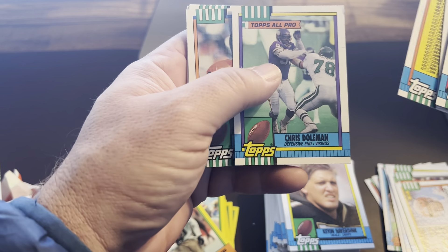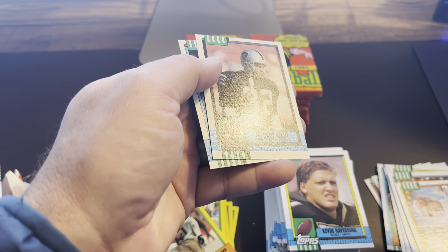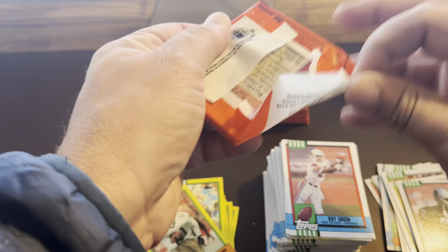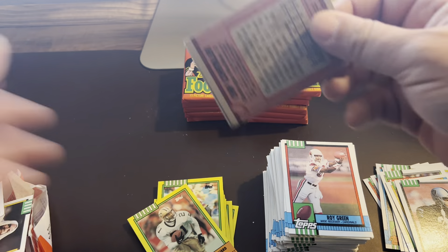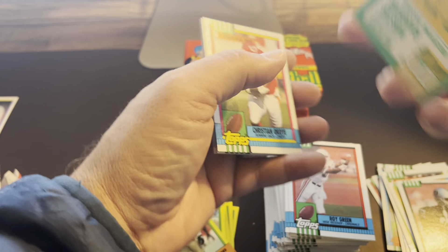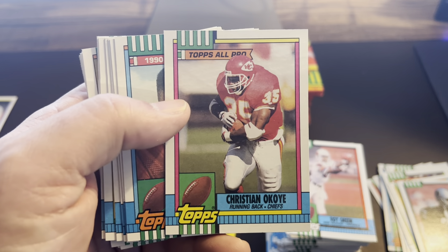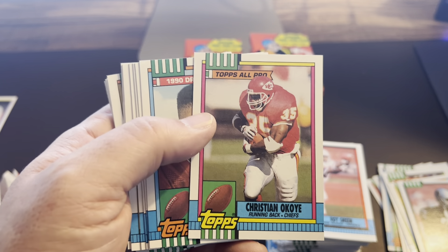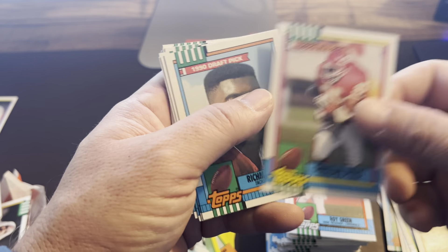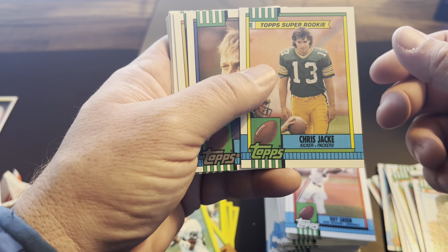Derrick Thomas is one I can remember having in one of those hard cases. There's Topps All-Pro. These are a lot of fun. Marcus Allen — there's one that's not gummed up. Love Marcus Allen — I remember I had his rookie card, that was one of my big cards in my collection back in the day when I was a kid. The gum disaster. Christian Okoye — good lord, look at that, he looks like a freight train! Holy cow — I don't know if the pads are just smaller, but he would be the biggest dude in football for sure right now. That's actually pretty cool. And there's super rookie Chris Jacke, kicker for the Packers.